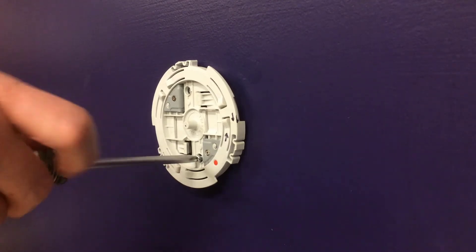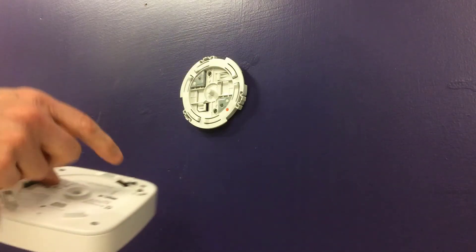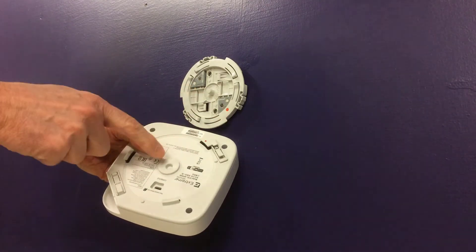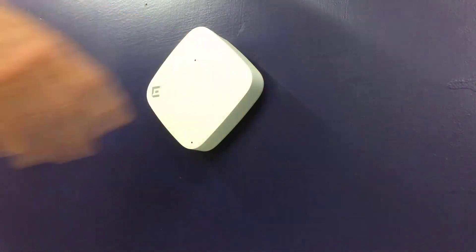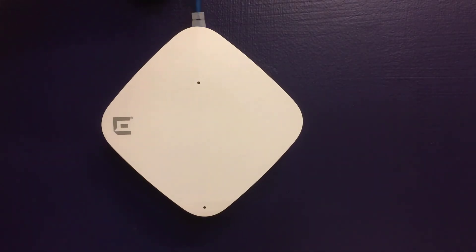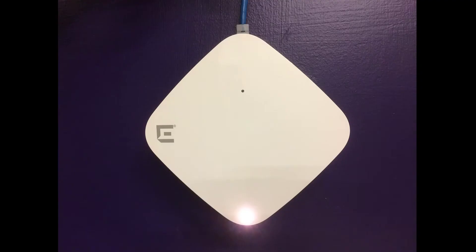Screw-in anchors must be used for ceiling installations. Align the red dot on the accessory against the red dot on the AP. The center protrusion on the accessory will go into the center recess on the back of the AP. Push the AP onto the accessory and rotate it one-eighth turn clockwise until it clicks into place. Attach the LAN cable into the ETH0 port on the access point.